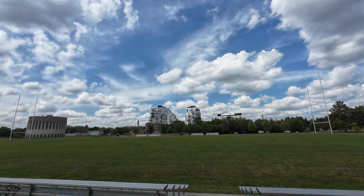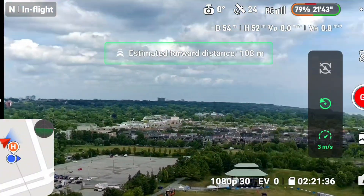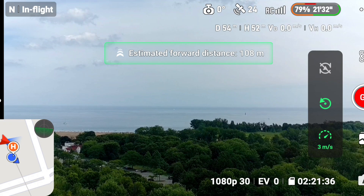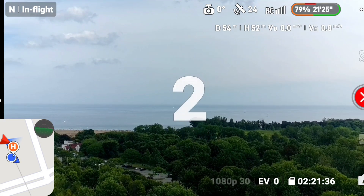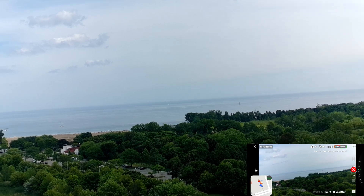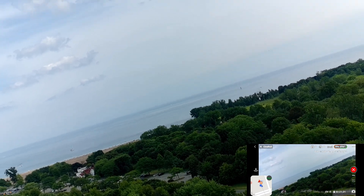Wow, I like that. Let's go this way towards the water - let's do it, go. Tilt the gimbal down a bit. That's all good, it goes by itself.